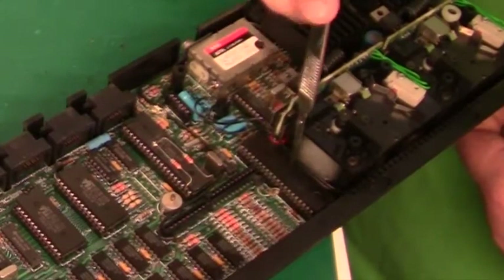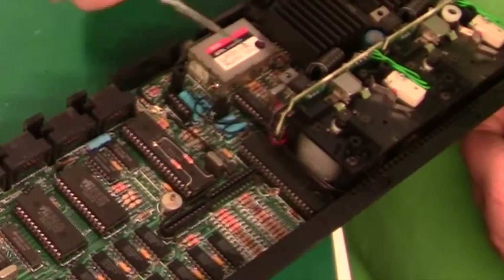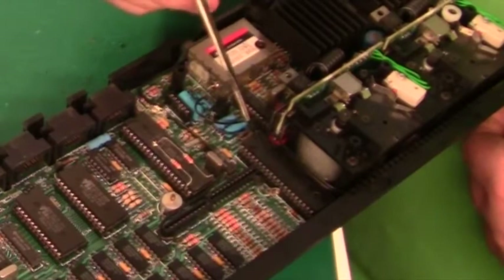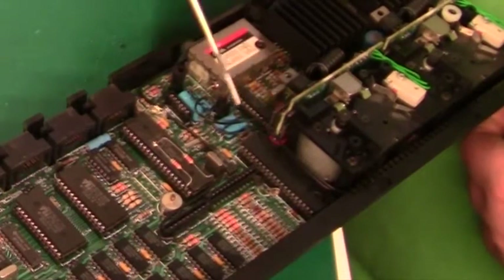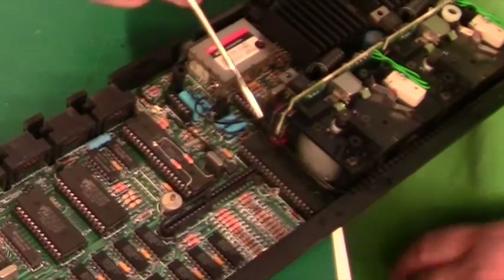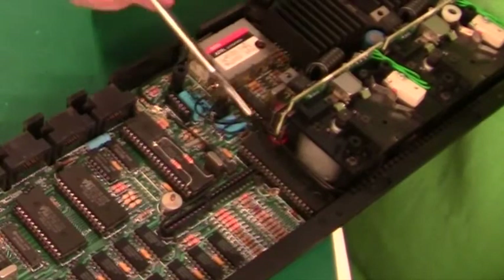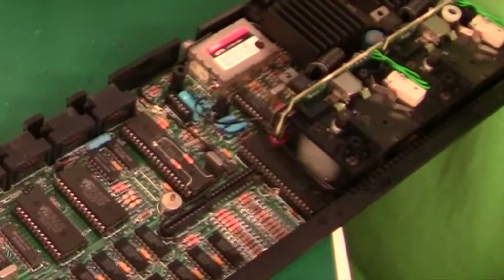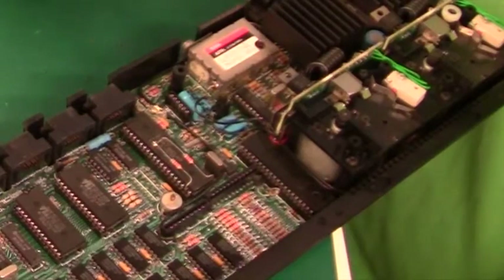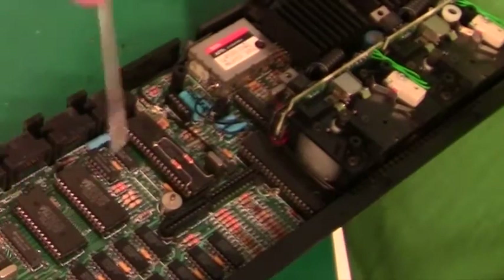Something unique here on the Sinclair: there is a microcontroller - an 8049 manufactured by Philips. This chip is responsible for handling the keyboard and peripherals. So it has a separate controller chip for all the peripherals, which is quite unique. Really, there is not much more to see because everything has been packed into these two monster ASICs from Sinclair.